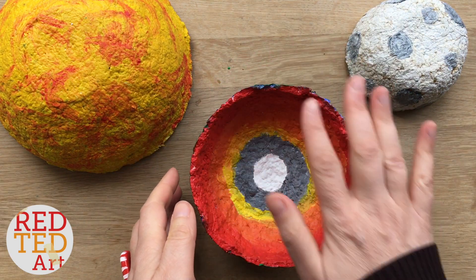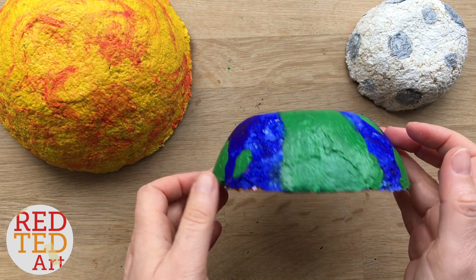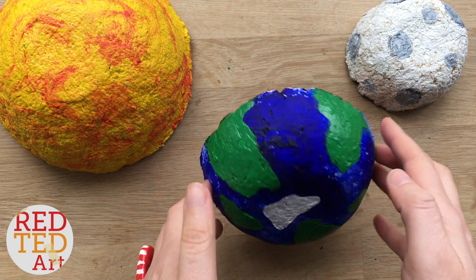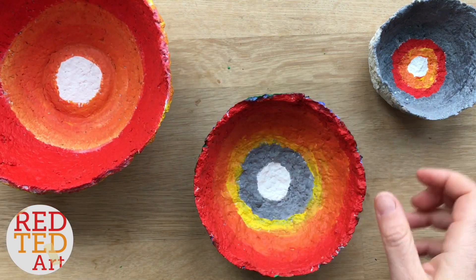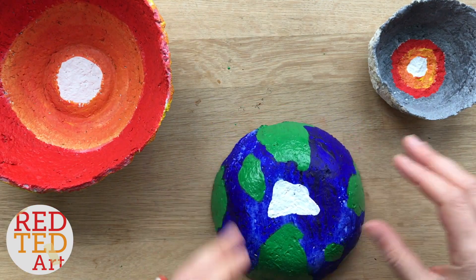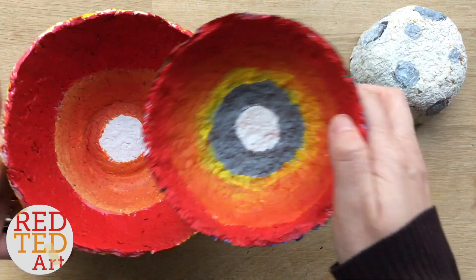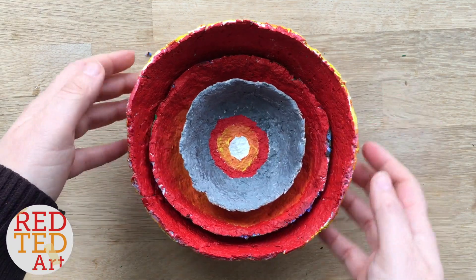I'll link down below lots of scientific information if you want to include that in your project about the earth's layers. There's going to be a whole post about that, but today it's just the creative side of your science fair project, showing how to paint and make these bowls. Aren't they cute? They'd be a great gift for a science teacher as well — really, really fun!